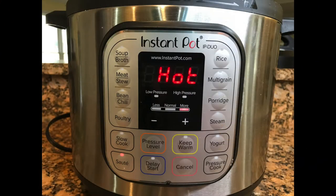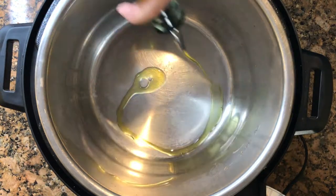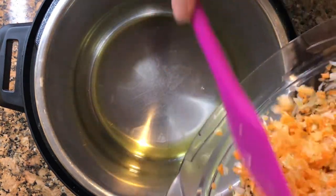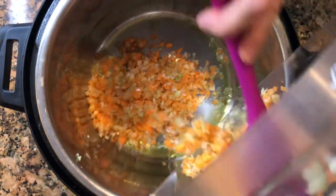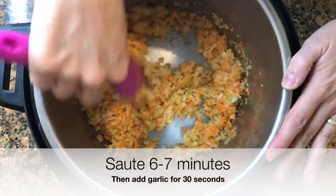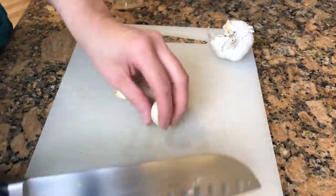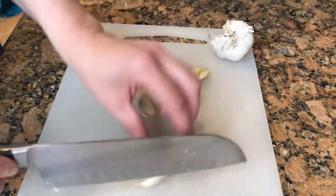Dust off your Instant Pot and press the Sauté button. Wait until it says Hot, then add one tablespoon of olive oil. Put in your chopped veggies and listen to that sizzle. Give it a good stir. While that is cooking, chop your garlic. Never let anyone tell you how much garlic to use — you be the judge.